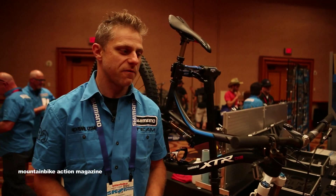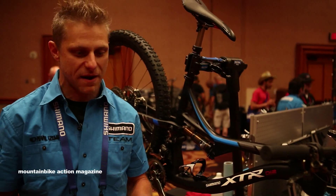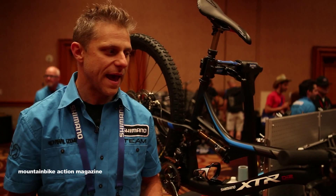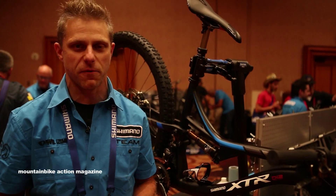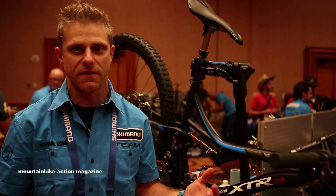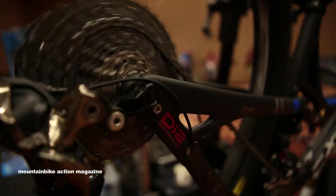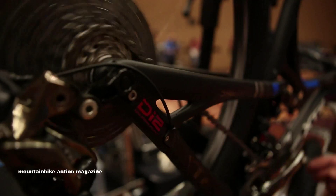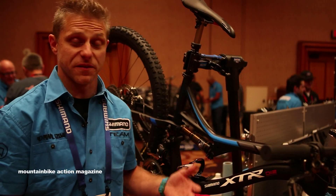DI2 has been in our range now for about six years. It's in its second full redesign, and the options, precision, and all-weather performance are things we always got out of road DI2, along with a shift confidence that people were never used to before. So as we introduce this to mountain, we're taking a lot of firepower into the dirt with this.